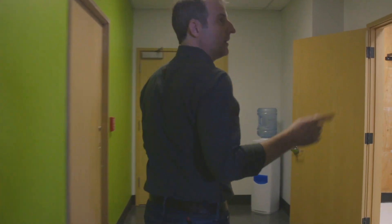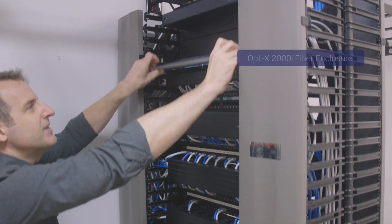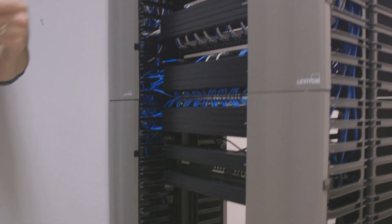From there, cabling comes through the ceiling and drops into the telecommunications room into this rack, into another rack mount fiber enclosure — in this case the Optex 2000I. From there, with an economy patch cord, we connect to the switch that converts that signal onto the copper horizontal to go out to the work area for everyone to connect.